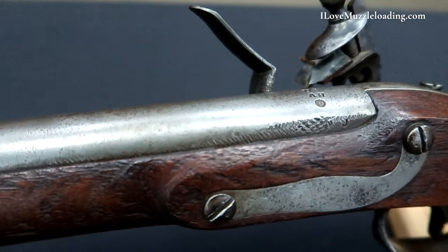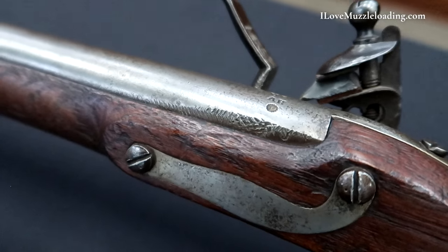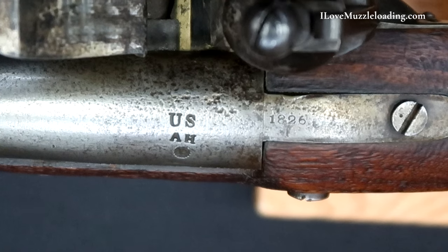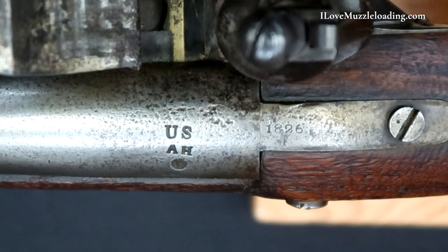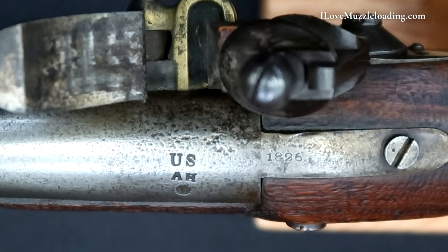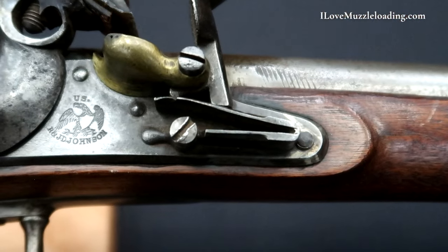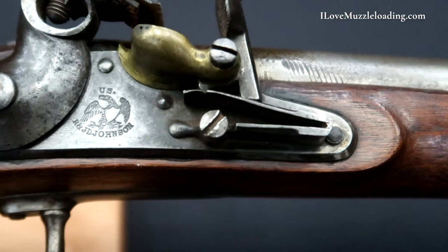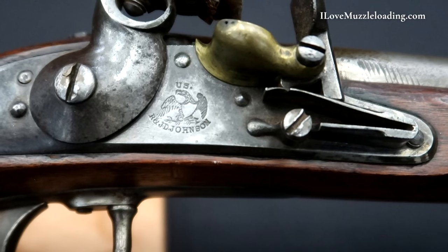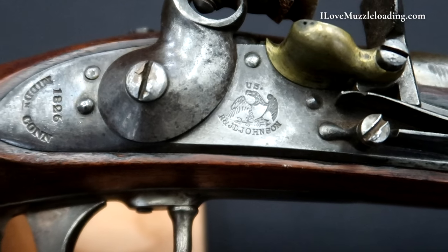This rifle is .54 caliber and features seven groove rifling with small rounded grooves. U.S./A.H./P is stamped on the breech end of the barrel and J is stamped on the left flat of the breech. 1826 is stamped on the barrel tang with U.S./R. and J.D. Johnson surrounding an eagle with a shield at the center of the lock plate under the non-fenced brass flash pan. 1826 Middleton, Connecticut is stamped on the tail of the lock.